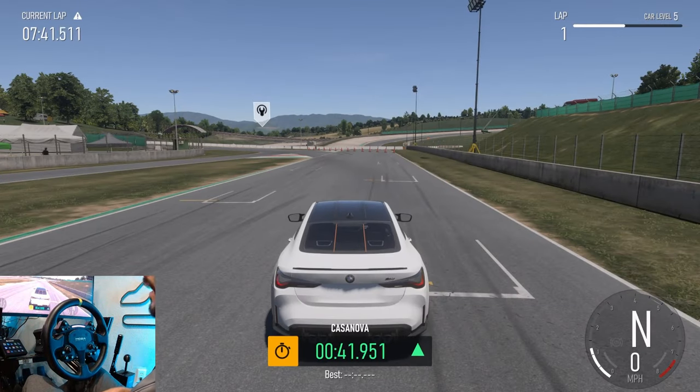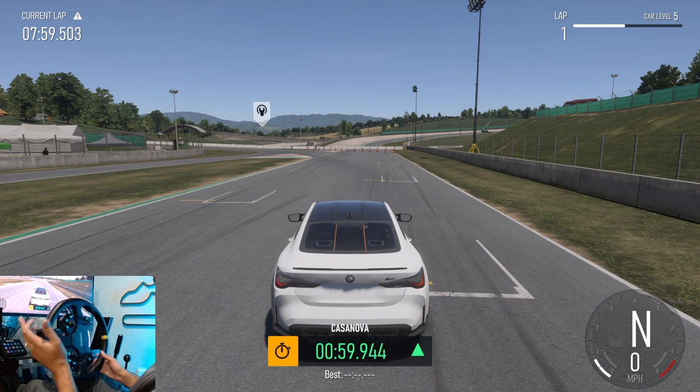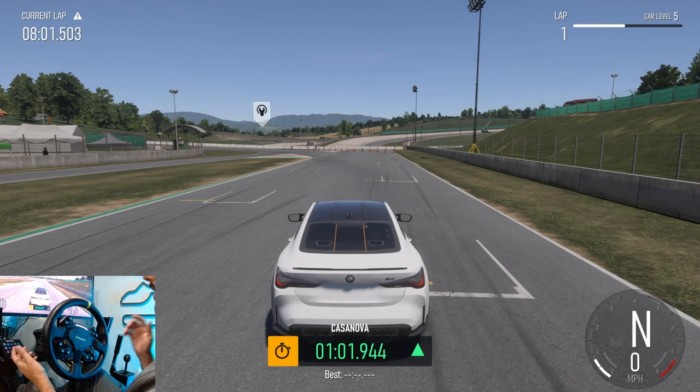Hello everybody, I'm EvilRabbit. We're here on Forza Motorsport to talk about wheel settings. A lot of people have been trying to figure out wheel settings, so I do have some settings I'm getting comfortable with. I'm going to show you guys what I've got today, and we're going to do a little sliding here in this M4, because these settings make the wheel not feel as light in the center when you start transitioning or chucking the car sideways.